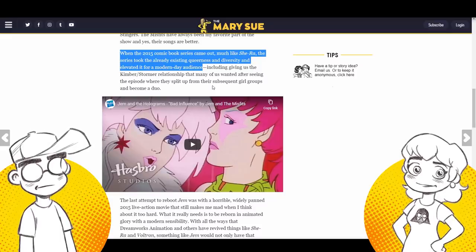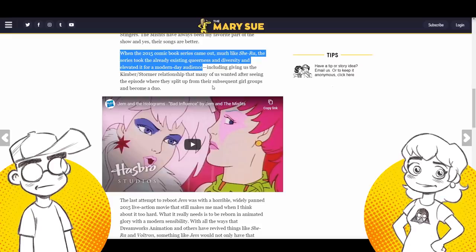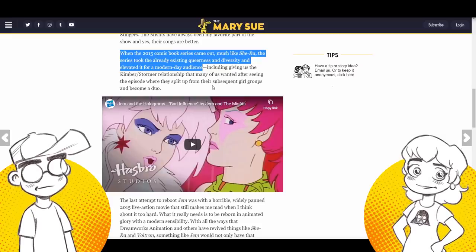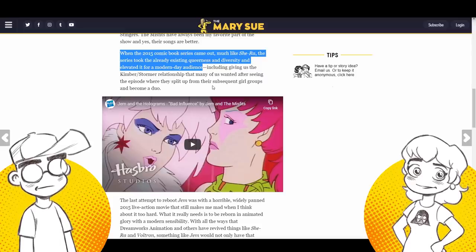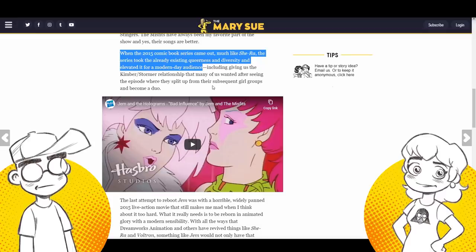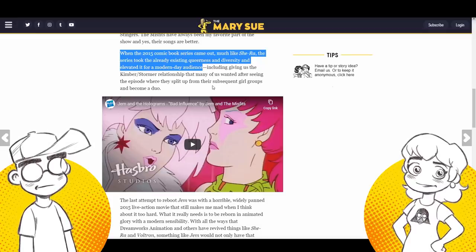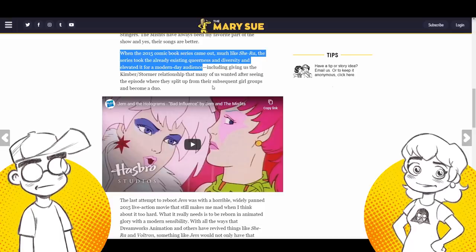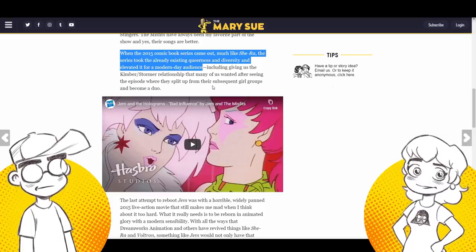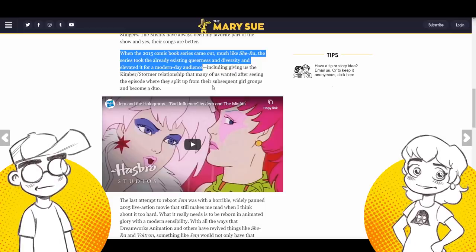They talk about Kimber and Stormer — and this is the same thing with Harley Quinn and Poison Ivy — where if you watch those episodes, they were clearly just girlfriends, but not girlfriends. Stormer was my favorite character. Always was my favorite character. Had the doll. Kimber used to annoy the heck out of me because she was an annoying, whiny little brat. Stormer got a little bit of an injustice being paired up with Kimber.